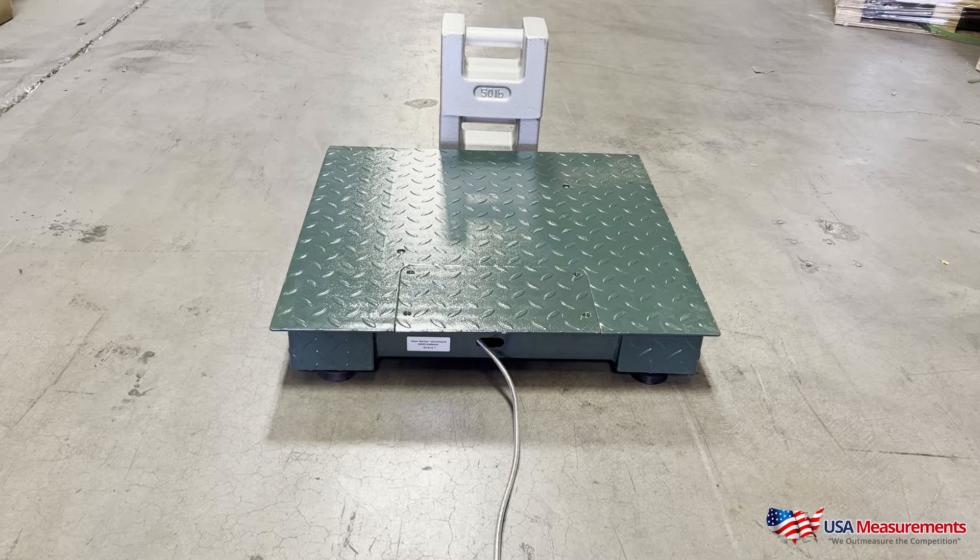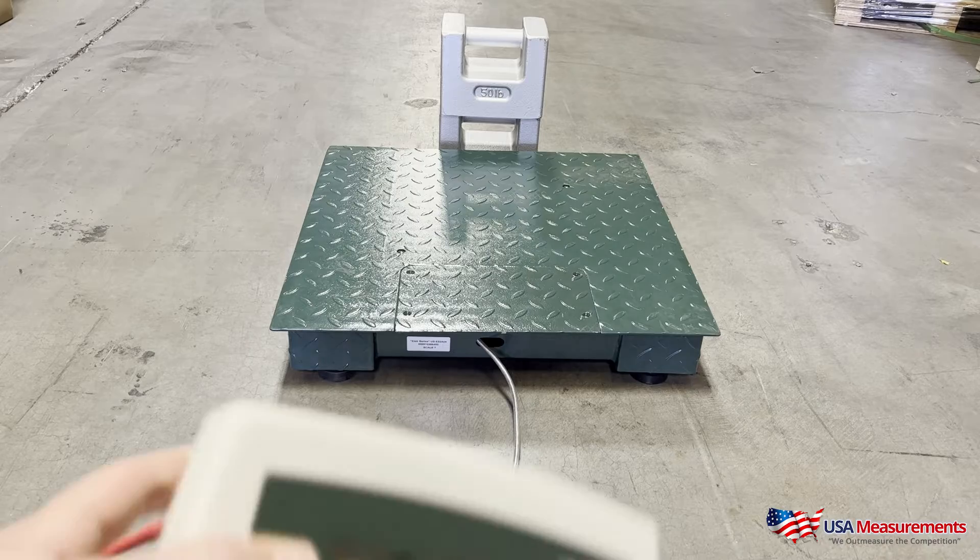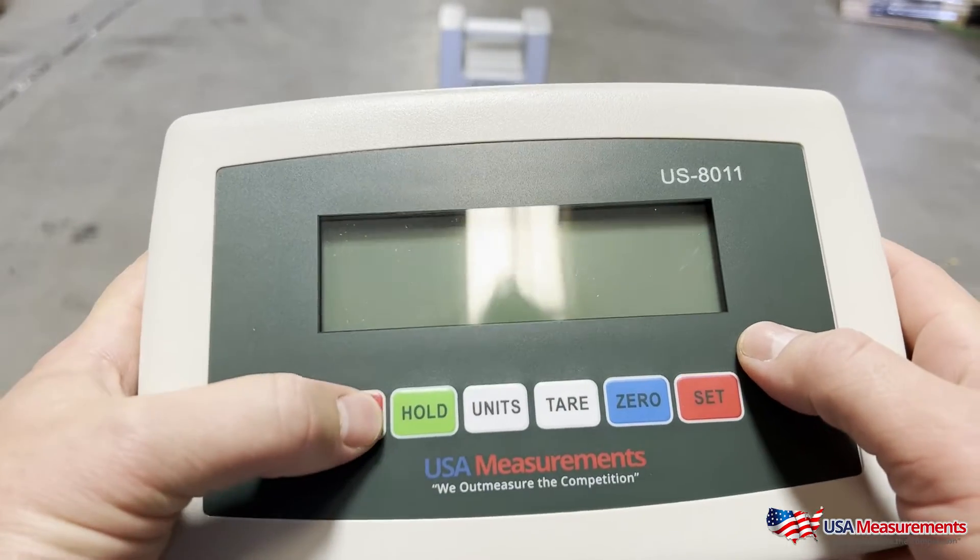For instance, if you have a 5,000 pound scale, we would recommend using at least 500 pounds for a good calibration. For this video, we're going to use 100 pounds just to keep the calibration easy. We're going to start by turning on our display.